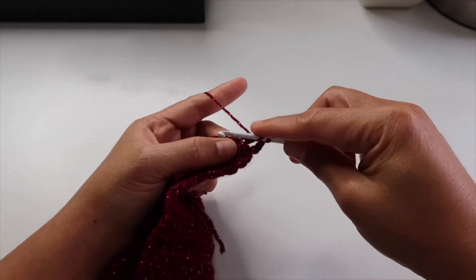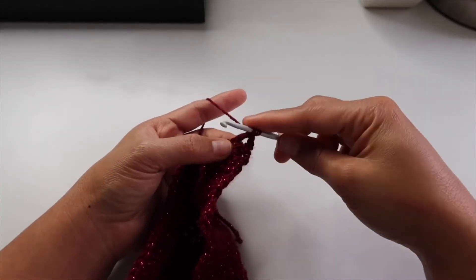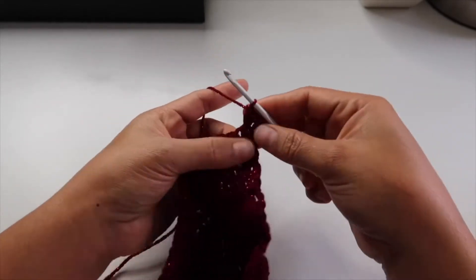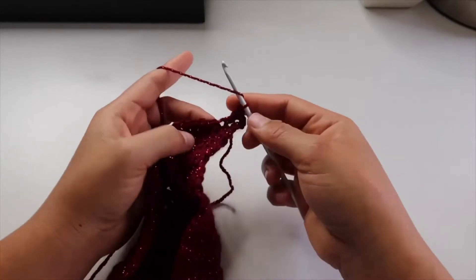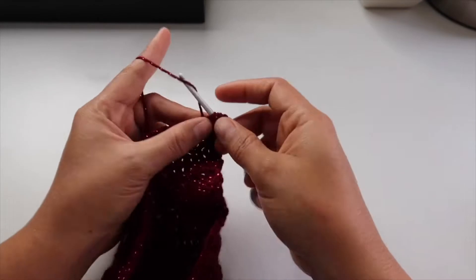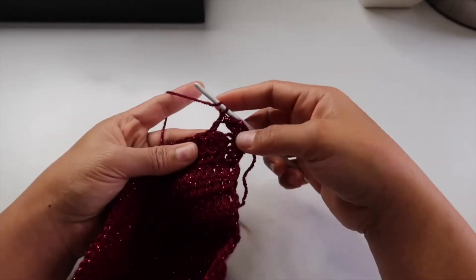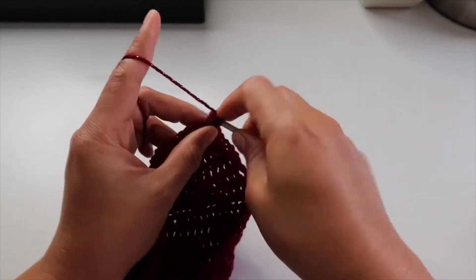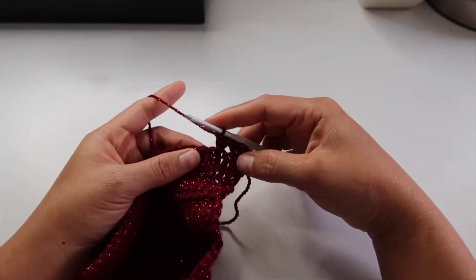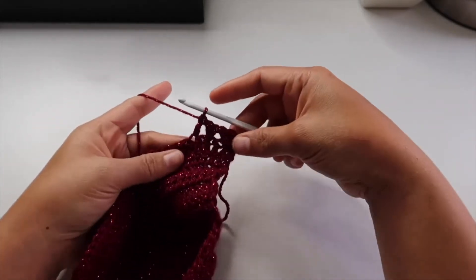Then double crochet — but this time you're going to double crochet where you skipped the stitch. Skip another one stitch, then double crochet on the next stitch, and double crochet where you did the skipping stitch. Then on this last one you just double crochet — no need to skip — and that's it.